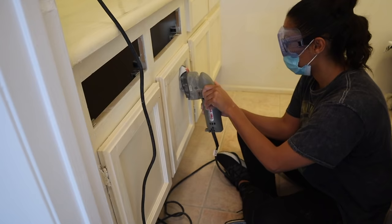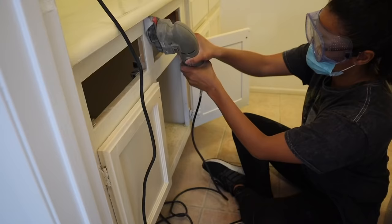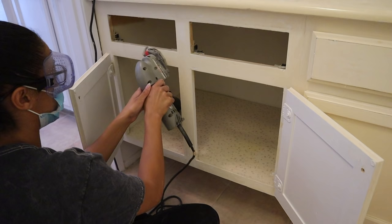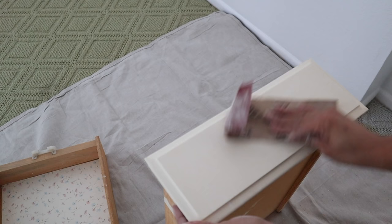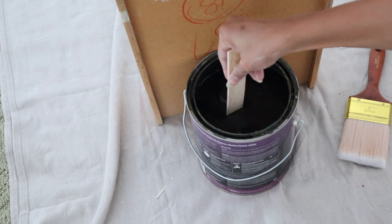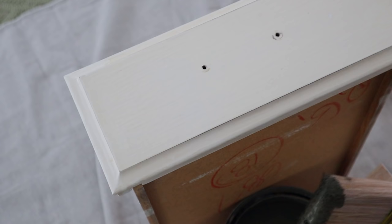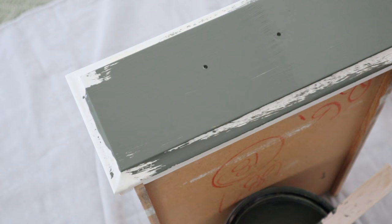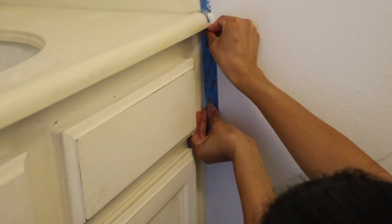Before painting the bathroom cabinets, you have to sand them down. I used this sander my grandpa lent me — it has a ton of different attachments so I was able to get into all the little grooves. I would highly recommend investing in something like this. For the drawers, I just sanded them down by hand and found that was actually easier. After everything was nicely sanded and smooth, I was ready to paint. I'm using Benjamin Moore paint in a really nice olive green.